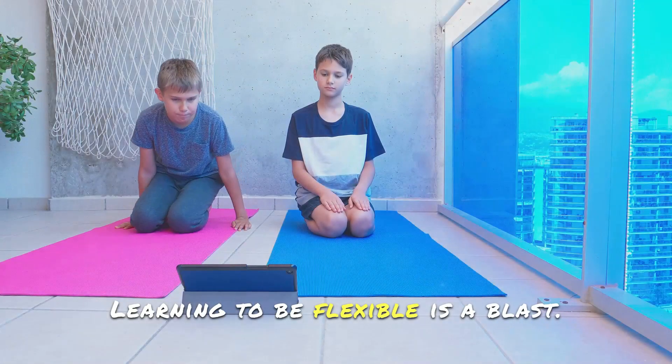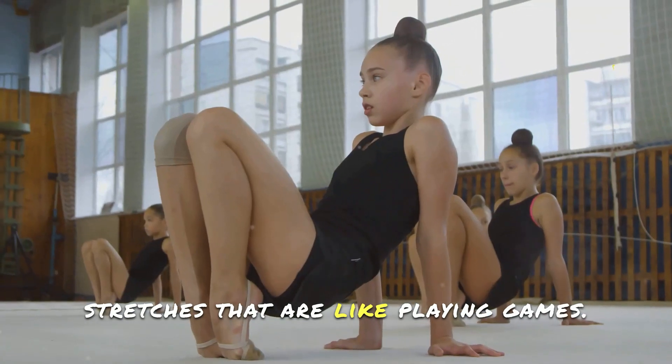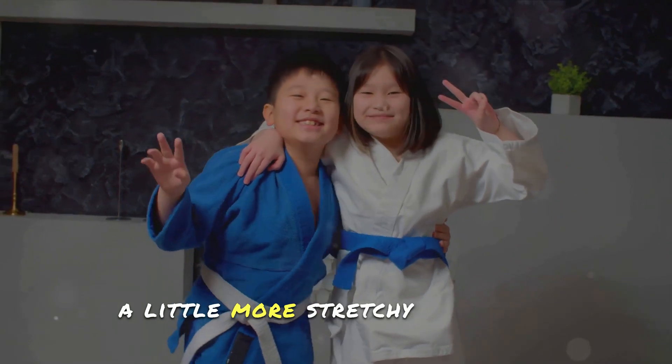Here's the best part: learning to be flexible is a blast. With martial arts, we get to do stretches that are like playing games. It's not about touching your toes right away — it's about having fun while getting a little more stretchy each time.